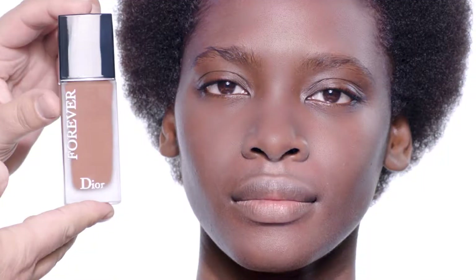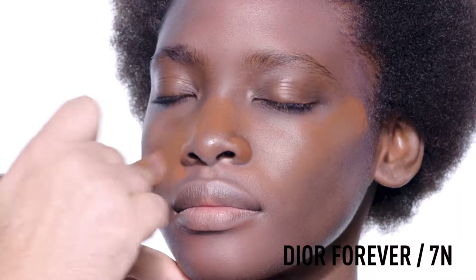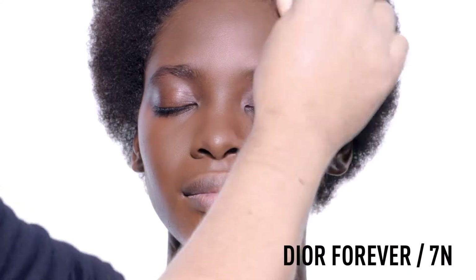Next, use the Forever Foundation for a perfect velvet matte complexion that lasts 24 hours. Dab the foundation all over your face, use your foundation brush, and blend well from the center going outwards to your face.